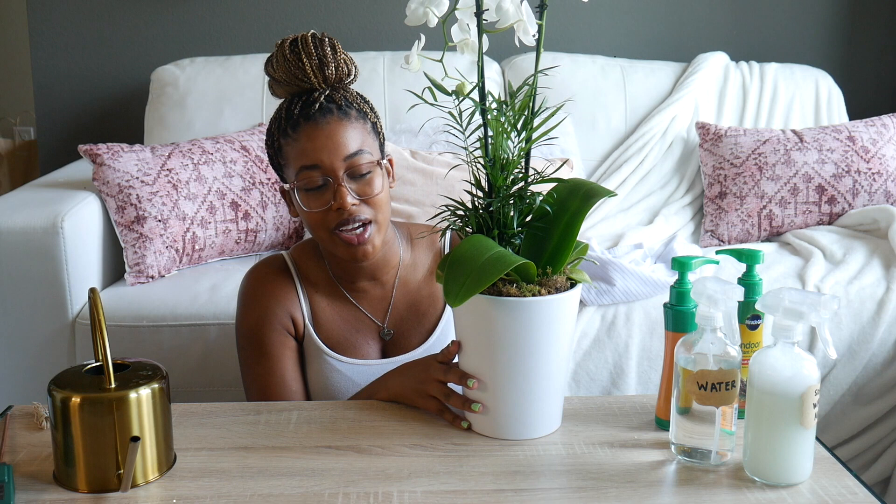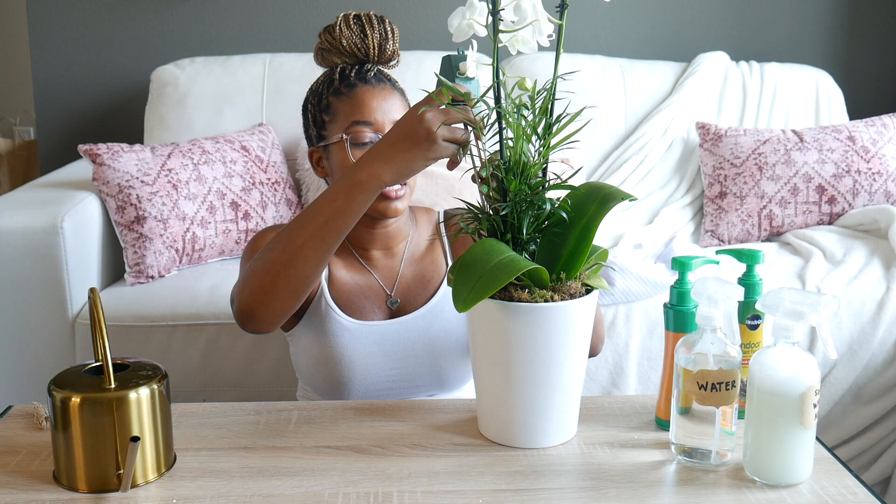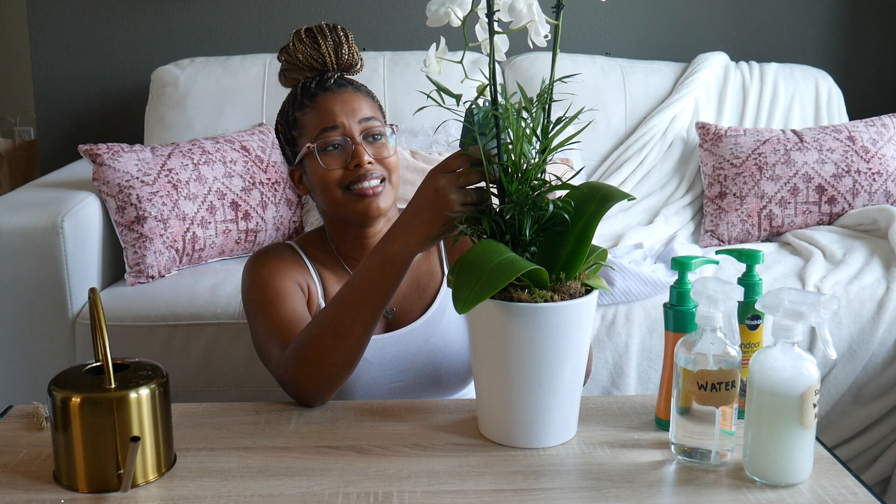Next up is Layla, my orchid that I got from Kroger. I don't know if I knew what I was getting myself into when I got her, because she doesn't have soil — she has moss. And I have no experience with moss. But I did watch some YouTube videos and they said it's best to bottom water orchids. Let me check her — I think she was okay yesterday. Oh yeah, she's wet. So she doesn't need any treatment.